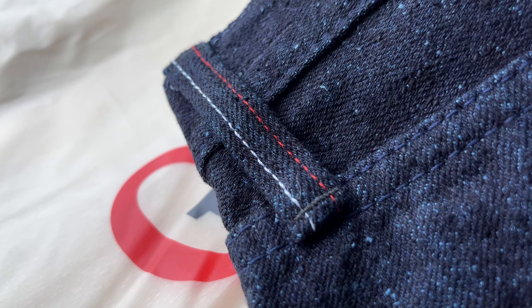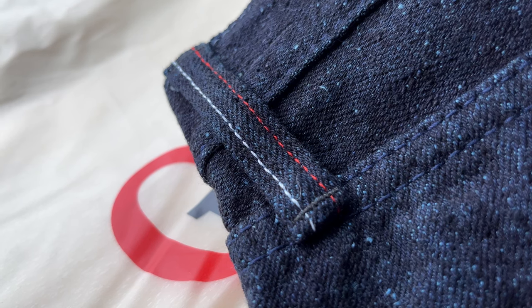It's all about the fabric in these jeans. They are naturally dyed in Tokushima, Japan, and that's where they use the traditional methods where they used to dye Kaminos back in the day.